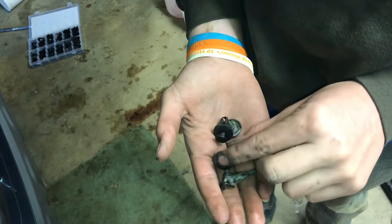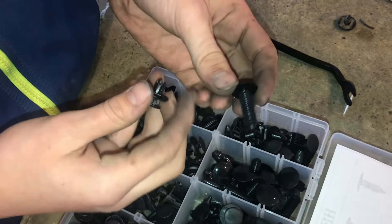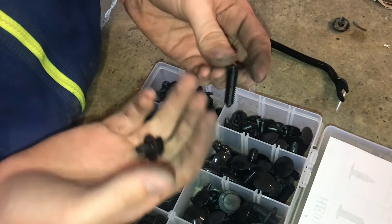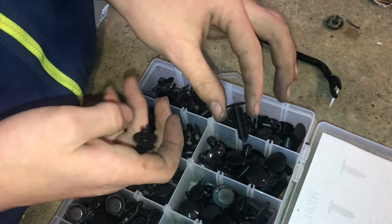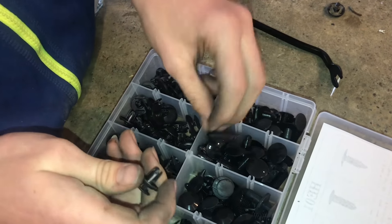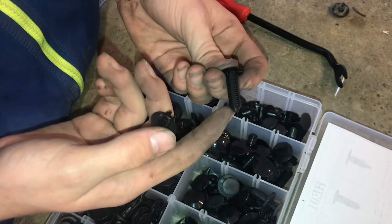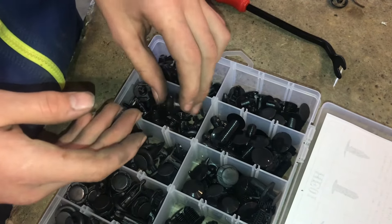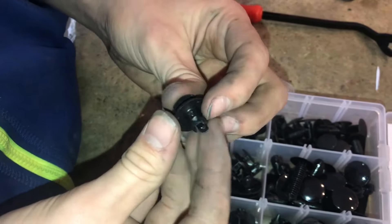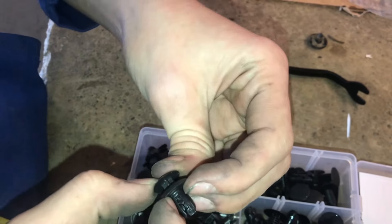Just on this shroud alone you can see how many clips broke and need to be replaced. These are kind of like a one-time-use rivet. Of course you always use them more than once because you don't have another one to put on — you always break the head off. Now we actually have replacements and can put new ones in, but you can still reuse these. The way these clips work is you put this into the hole right there, and it's pretty small, then whenever you push that in, that expands.